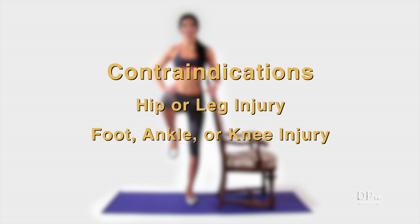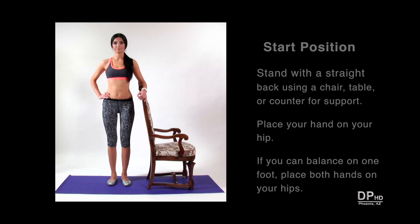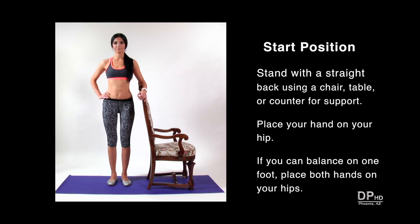Before doing this exercise, talk to your doctor if you have hip, leg, foot, ankle, or knee injury. Start by standing with a straight back, placing one hand on your hip, and the other hand on a chair, table, or counter for support.